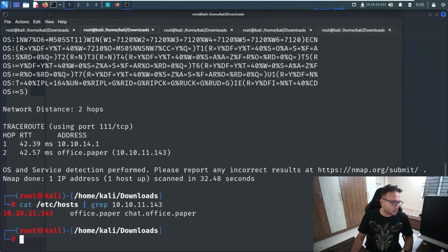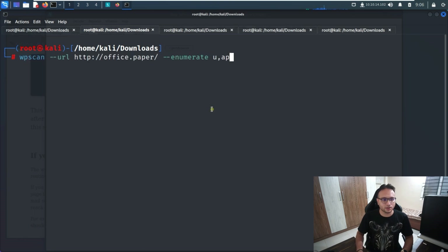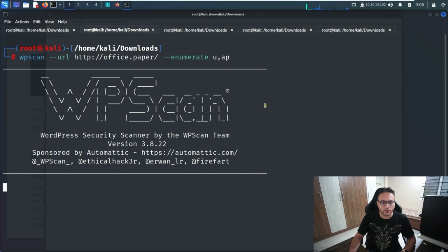It's a WordPress site, so it's better for us to run WPScan to enumerate details about it. We may be able to identify a couple of things that way. Let me trigger WPScan against the target to enumerate it — we'll just wait for the output.